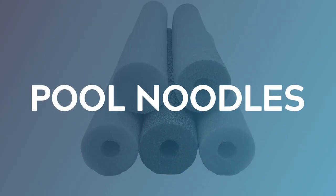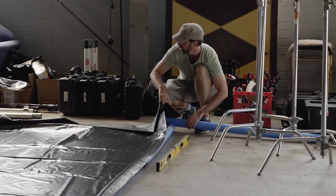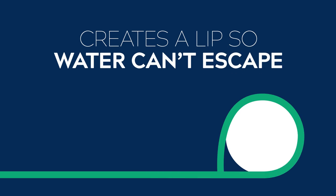The next step is to create the border for your pond. There are lots of materials you could use — wood, two by four, anything rigid — but we opted for pool noodles because they're soft, lightweight, large, and pretty inexpensive. We ended up needing between 16 and 20 pool noodles. You run them around the border, tuck the pond liner over and back underneath the pool noodle, and then secure the liner in place with gaff tape. The pool noodle creates a lip that raises and holds up the edge of the pond so no water can escape. We also placed a shot bag in front of each pool noodle for extra security.